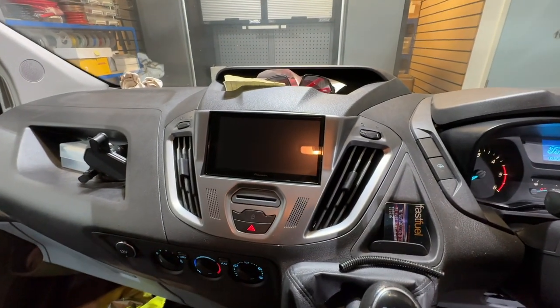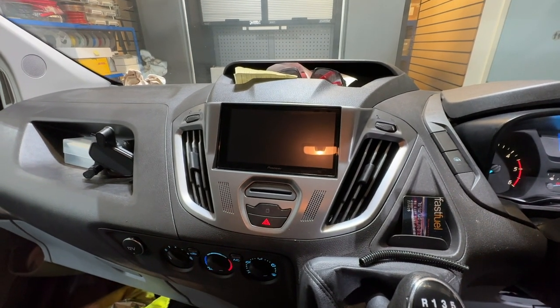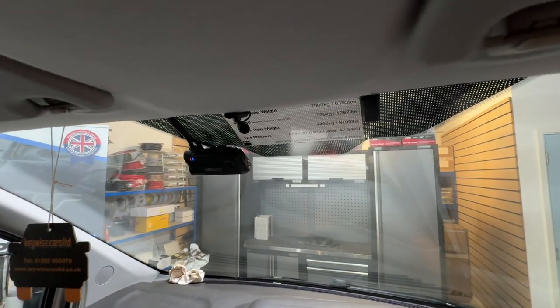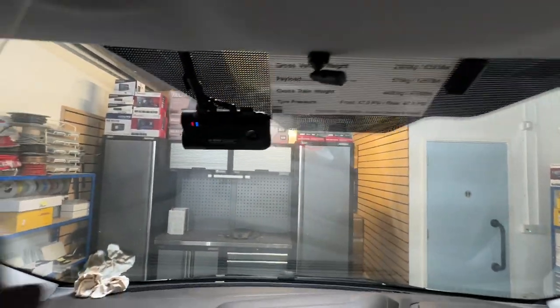And look at that — absolutely beautiful, looks like it's meant to be there. We've installed a new fascia surround because the other one was part of the original setup. We've taken the fascia off, put the new stereo in, added a microphone for hands-free phone calls, and the forward-facing dash cam is linked to that external waterproof rear camera.